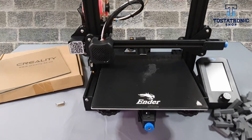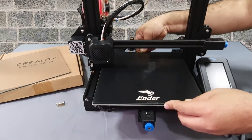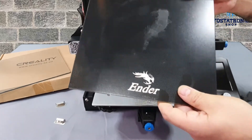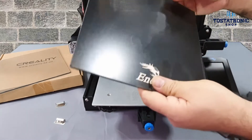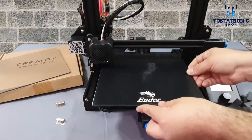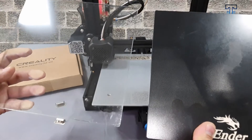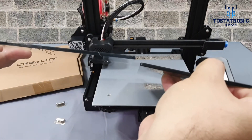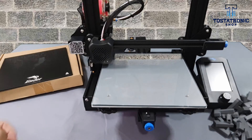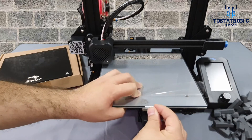To install the glass, remove the two fastening clips. Align and center the glass to the bed. Despite being the same thickness, do not omit to recalibrate the height of the bed.